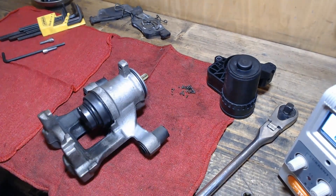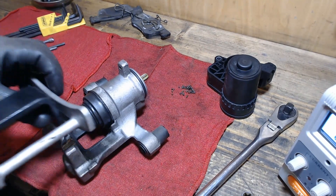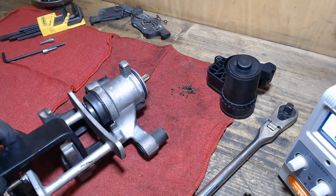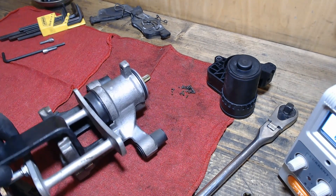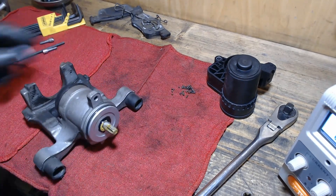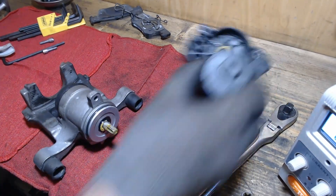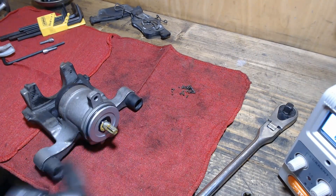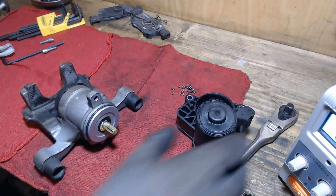Once the nut is fully retracted, you can press the piston back in. This isn't my preferred method — you could potentially damage the O-ring, and you're wiping the grease off the shaft — but it works fine and is a good option if you don't have the wind-back tool.